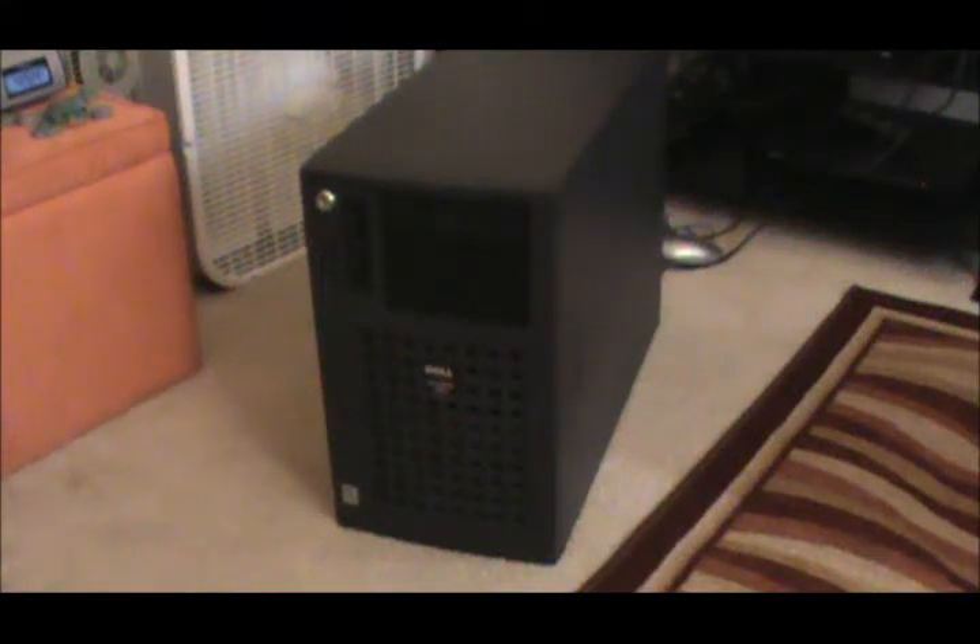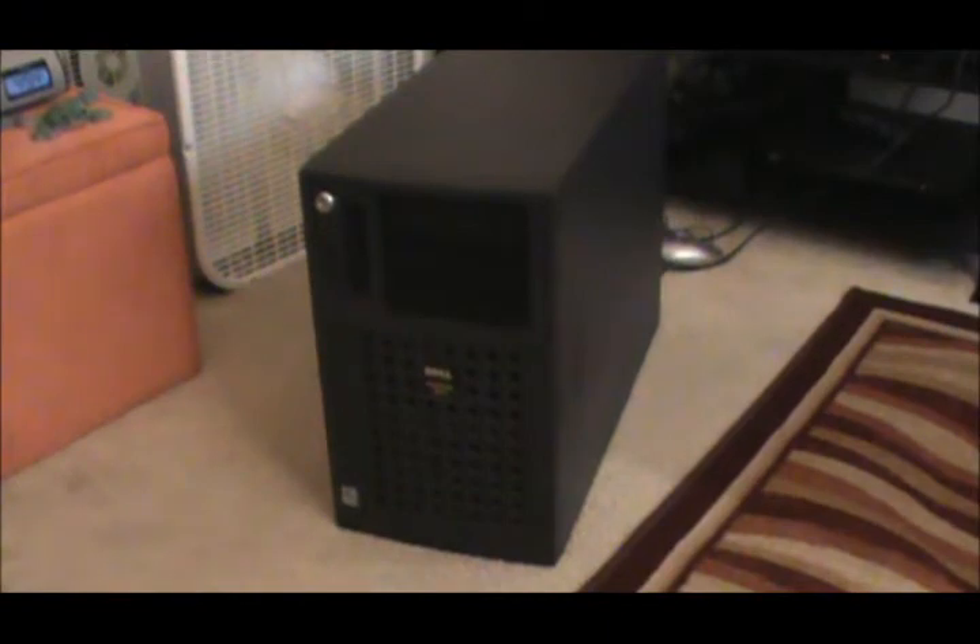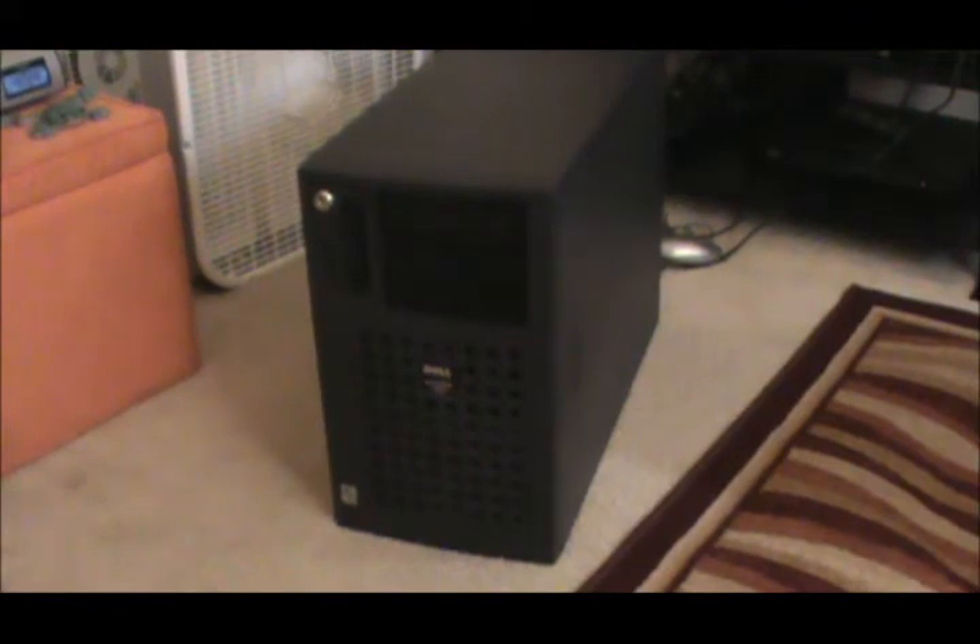Hey guys, Delo304 here. I am doing a video about my server because I finally am going to get it back up and running like it should be. I got my processor today that I ordered off eBay two days ago, which was extremely fast shipping, which is really cool.